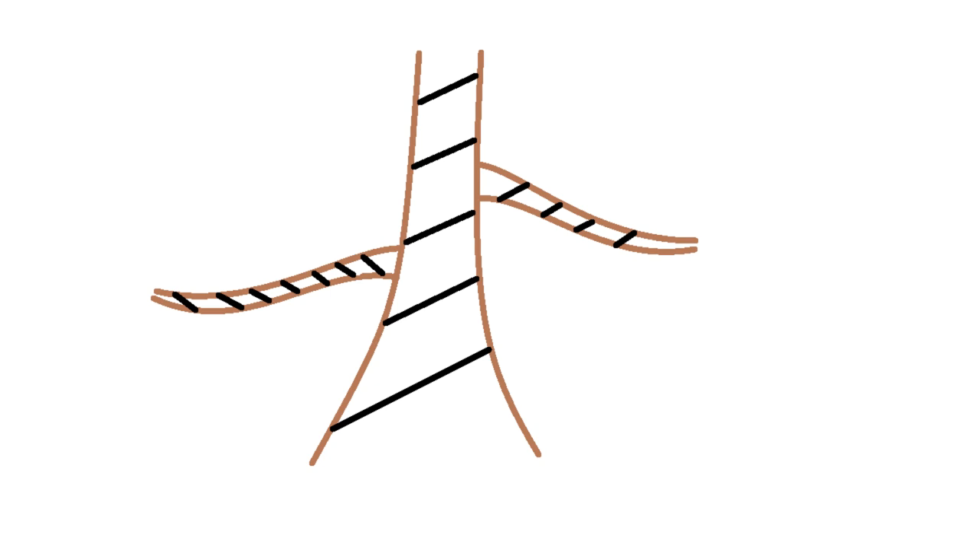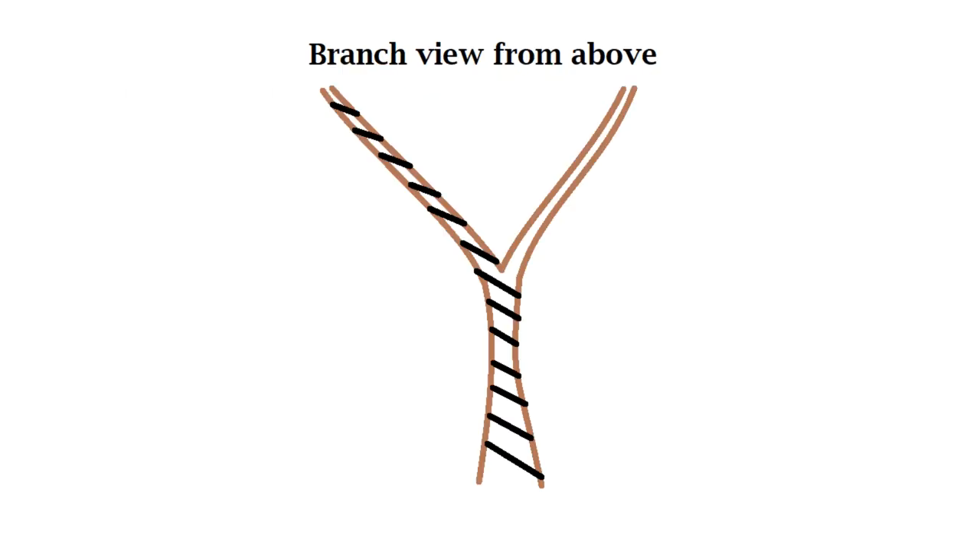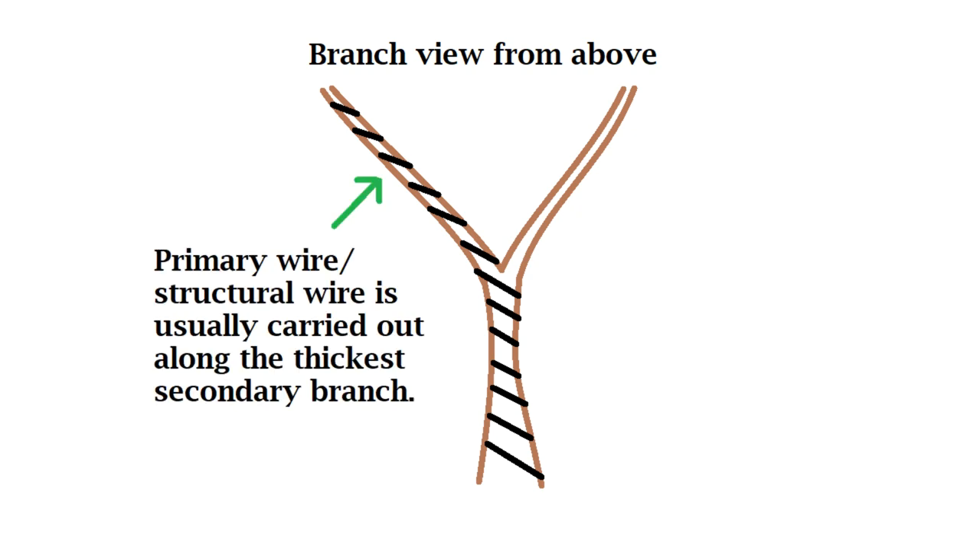You may hear of the two-branch method — it's simply where you connect two branches with one piece of wire, meaning the anchor is stronger for when you come to bend. Here I've zoomed into that primary branch, and as you can see there's a fork — this fork is secondary branching. The primary wire is usually carried along the thickest of the secondary branches, just for better stability.